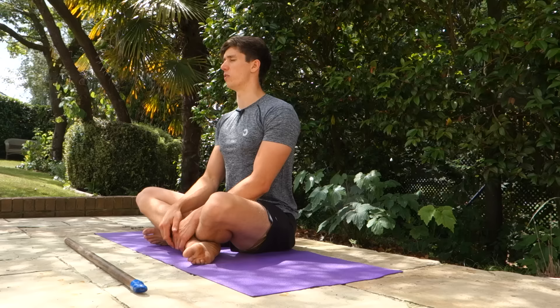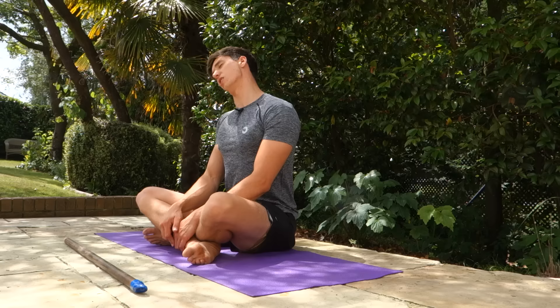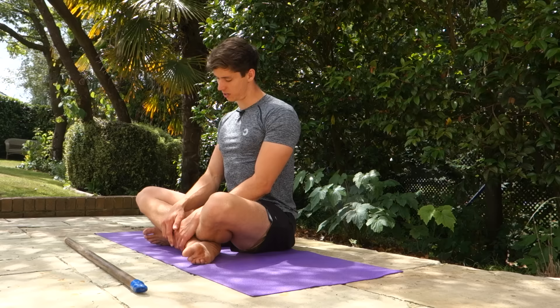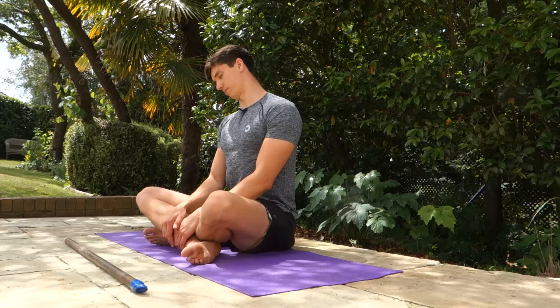To start this routine we're going to use some spinal articulation starting at the top of the spine with the head. We're going to find forward, find back, find side, find the other side, and then to make a circle we're just going to string them all together. We're going to perform five reps in each direction circling the neck. You want to start with smaller circles, and as you feel comfortable you can make those circles bigger. Imagine like you have a piece of string on the top of your head pulling you off the top of your spine around in this direction — that should help with any clicking or crunching you might experience.